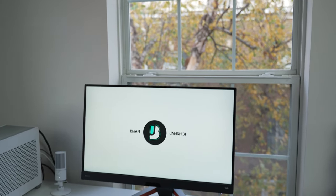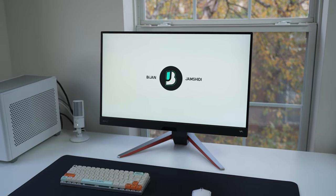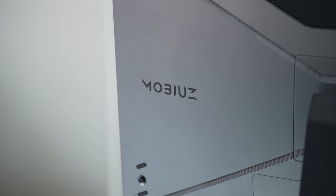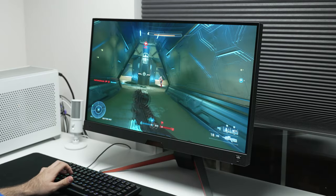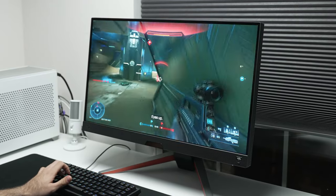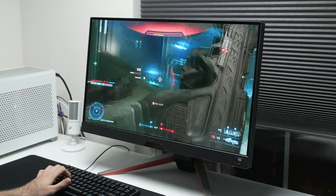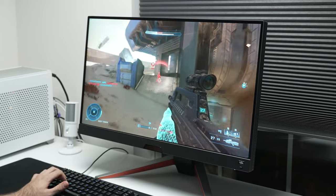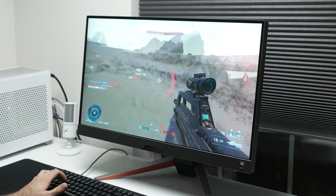This is the BenQ Mobius EX2710Q. It's 1440p, 165Hz, has FreeSync Premium, an advertised 1ms response time, and a whole bunch of other features, which gives me the confidence to say that this is the best 1440p 165Hz monitor out there — but with a catch, and we'll get to that later.